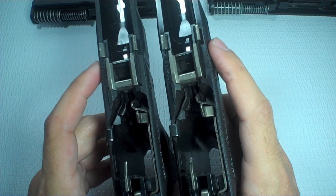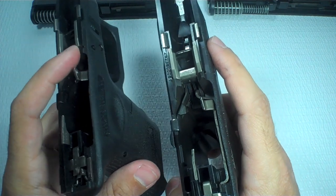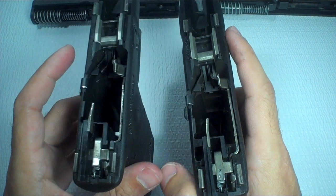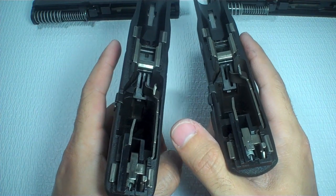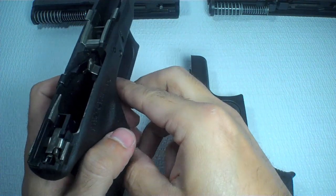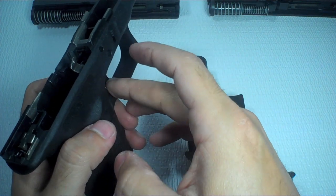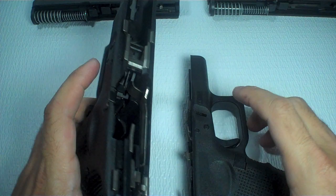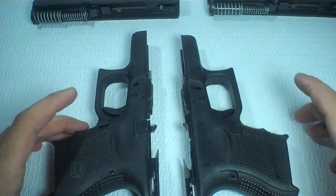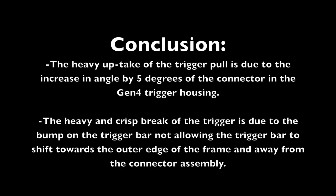Feel free to discuss it in the comments. I would like to hear your opinions about this. I believe my theory explains why when I move the trigger bar of the Gen 4 Glock to the Gen 3, it's smooth in the uptake but then very hard and stiff — it is crisp, but very hard and stiff to finally release the firing pin. Let me know if you have any questions. Hope this answers some questions. Alright, take care.